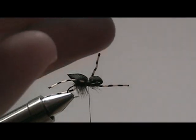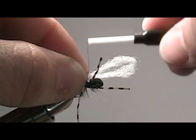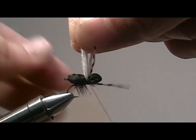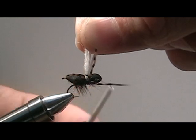Now we're going to want to do a post so that we can see the fly in the river. Take your para post material and double it over a couple times, and secure it to the top of your spider. Be sure to secure the post with about three or four wraps around so we get a nice steady post that we can see clearly when we're fishing this dry fly.